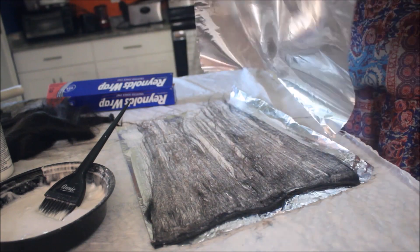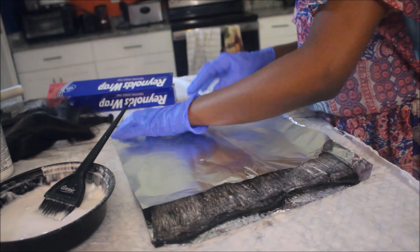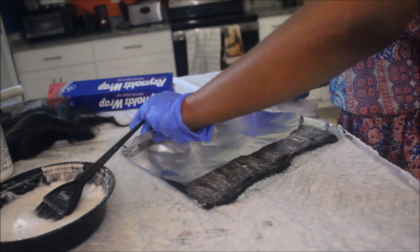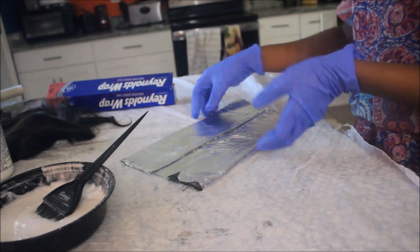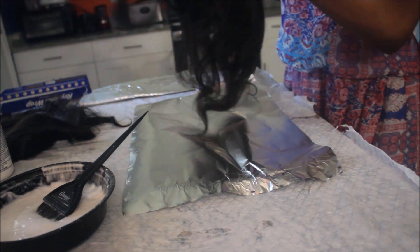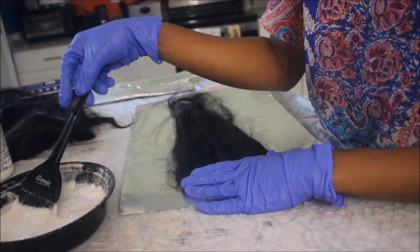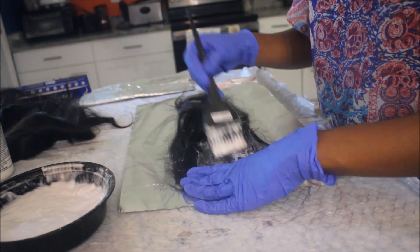I used another piece of foil to cover my hair and I folded it. Basically you just want to fold the hair in the foil because foil is a conductor of heat - it is going to help the bleach settle into the hair more. The foil gets very hot after a while, so just keep doing the same steps on all the wefts of the hair.